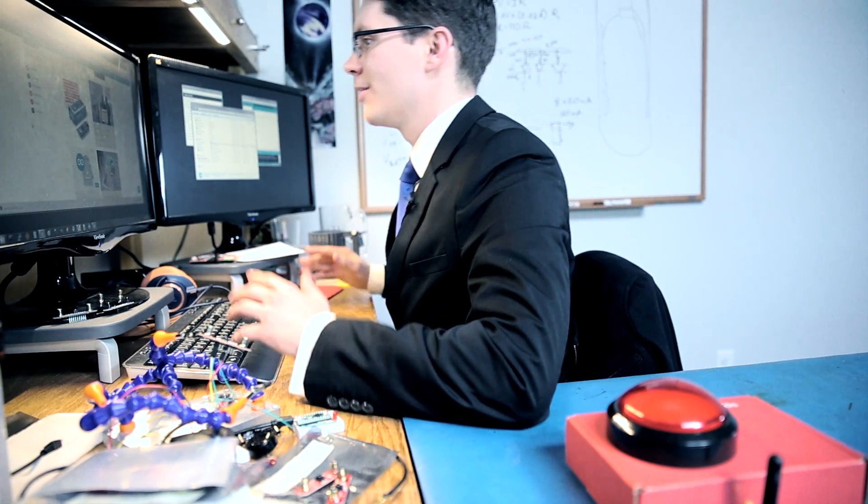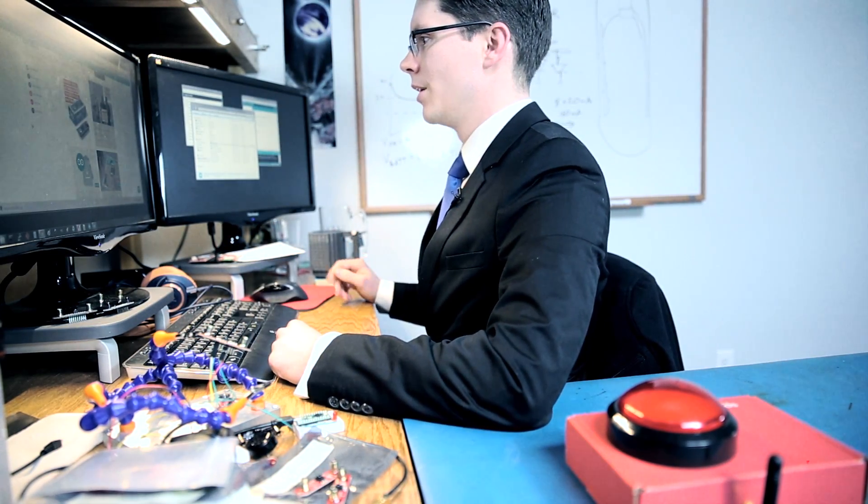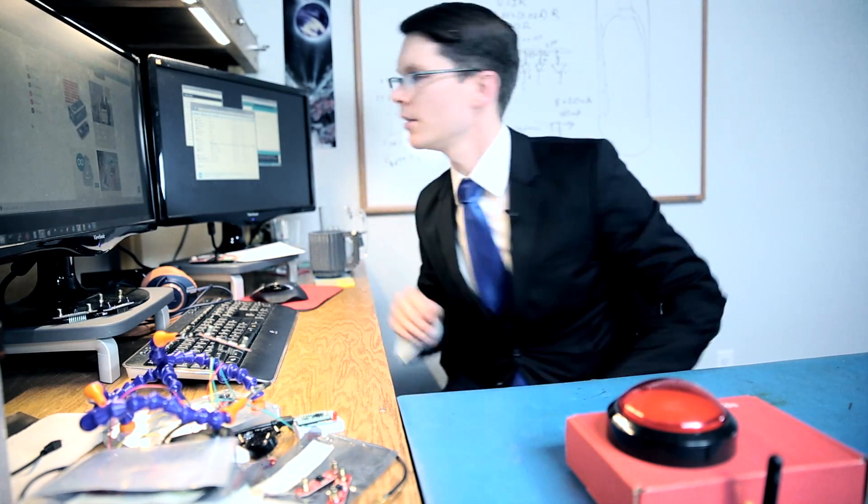Oh no! It looks like people are having trouble installing the new version of Arduino. I can't do this alone!